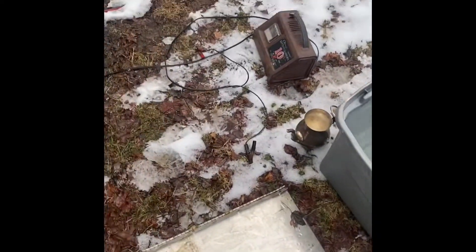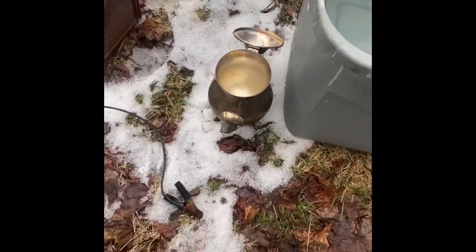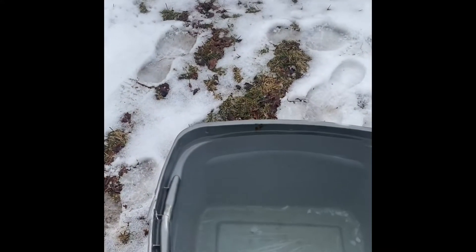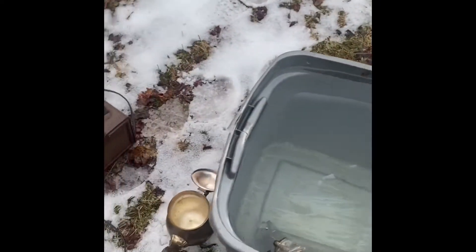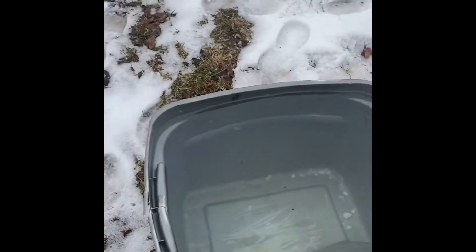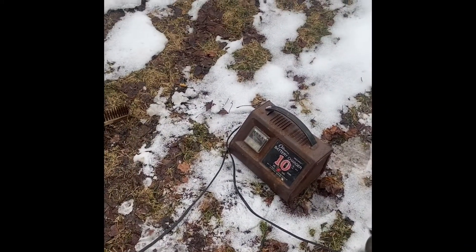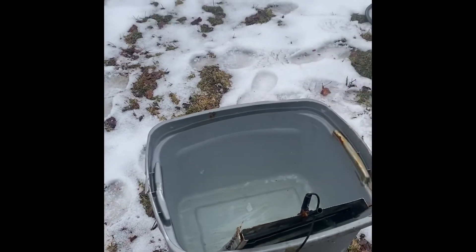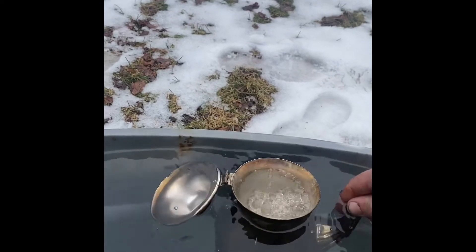Next we take our piece of non-magnetic stainless and clean it off a little bit, then put it in our electrolysis tub. The stainless steel is the cathode, so the negative lead goes on the cathode — which is the steel. Then we take our piece of silver plate. I forgot to mention before that you also need some sort of clip to hold your piece of silver plate to the side of the tub.